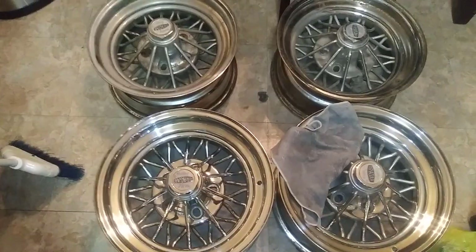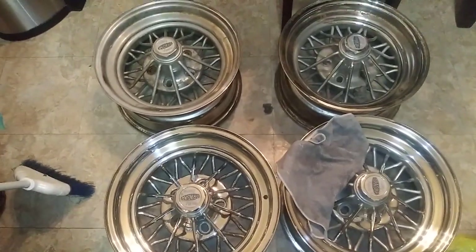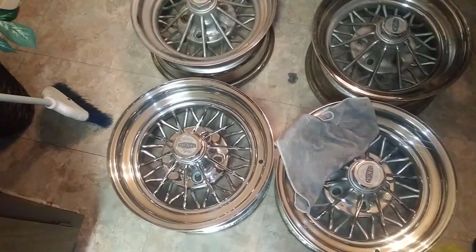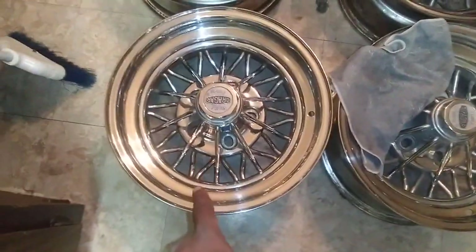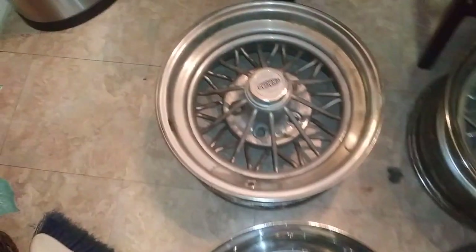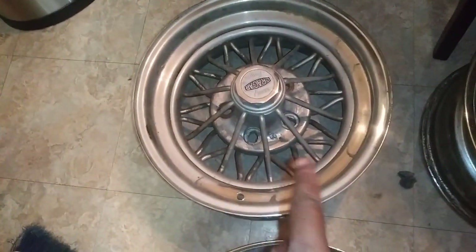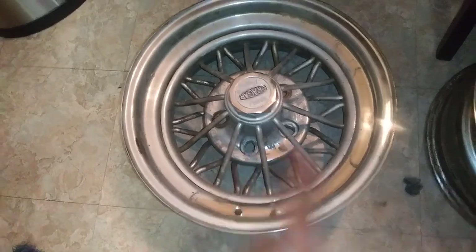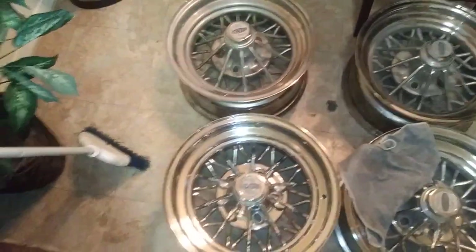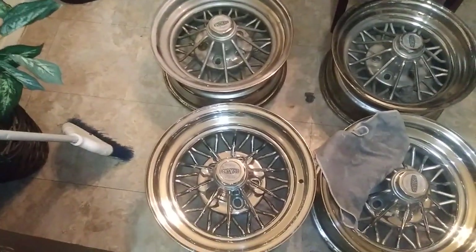Y'all know these are classics right here. I got a set for a good price — I think I paid $100 for these bad boys. They were rusty as hell. I semi-did this one, got started on this one, did a little bit of that one — y'all can see the little rust. But they was rusty as hell, I wish I would have filmed when I first got them.